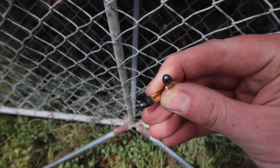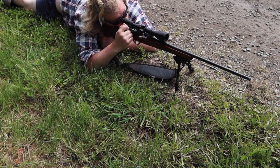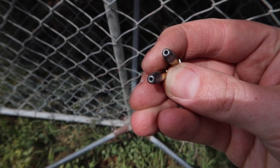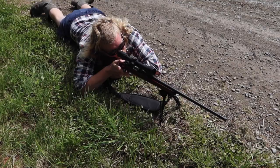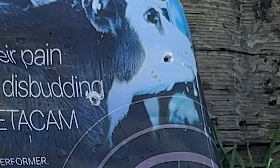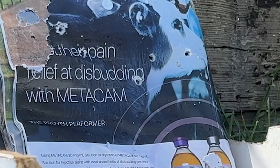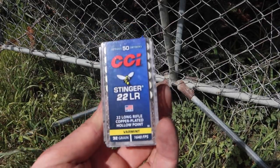First up, the round nose. Now the Winchester Subsonic. Thirdly the Aguila, fourth the Browning BPR, and finally the CCI Stingers.